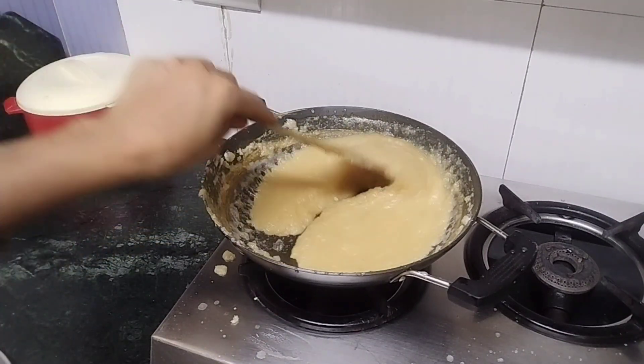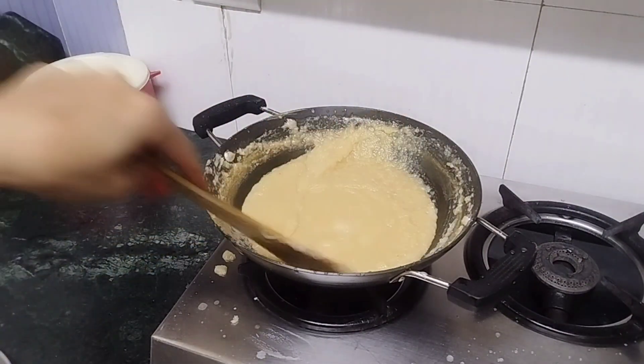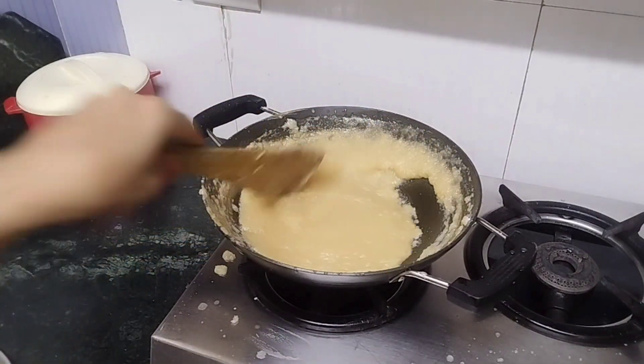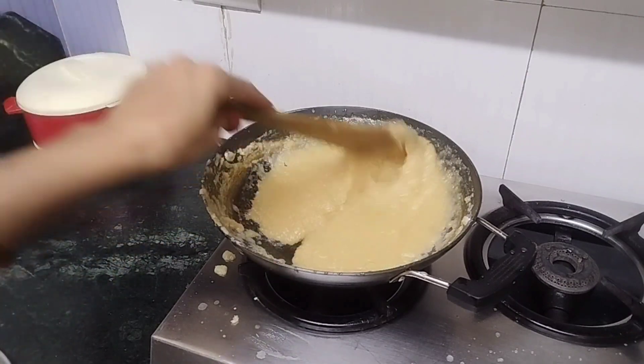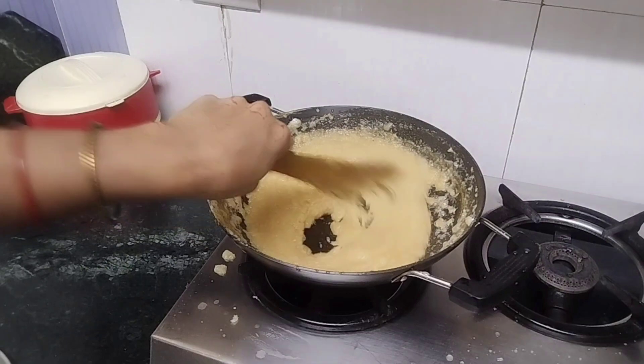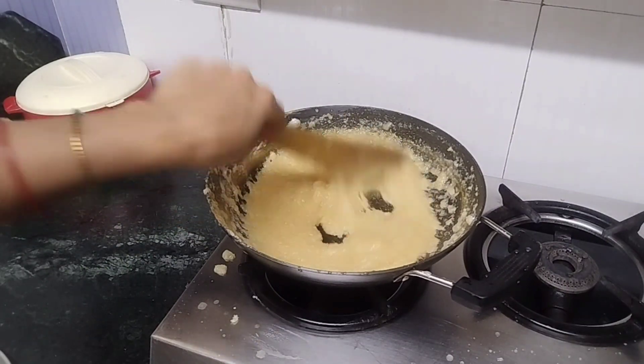I am going to put it on the bottom. When I put it on the bottom, it will be a bit dry and white. At this stage, we have to close this. Now, as it is better, we have to close this way.